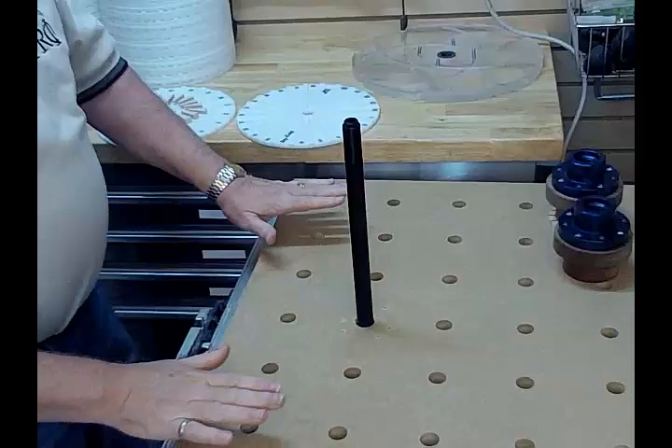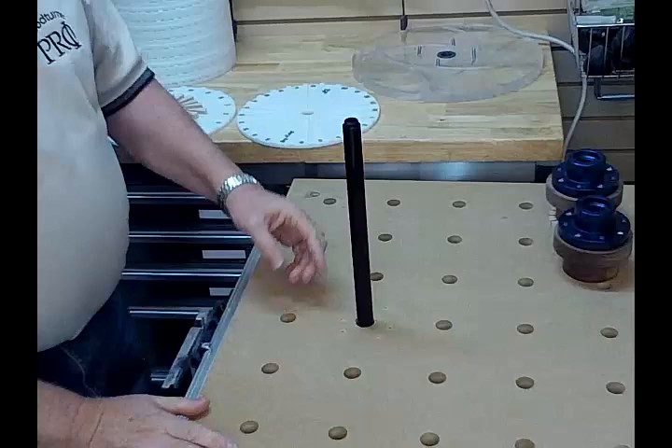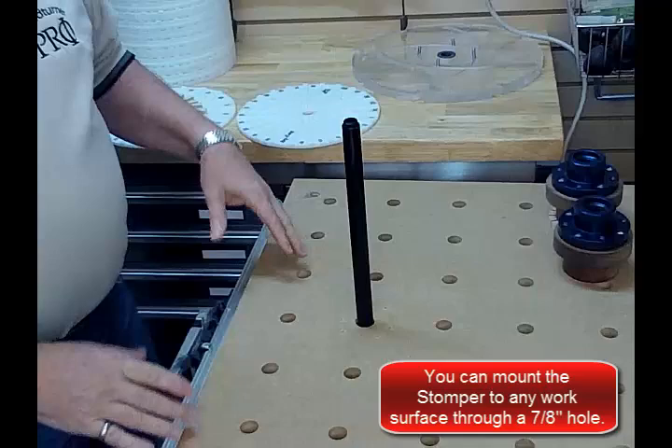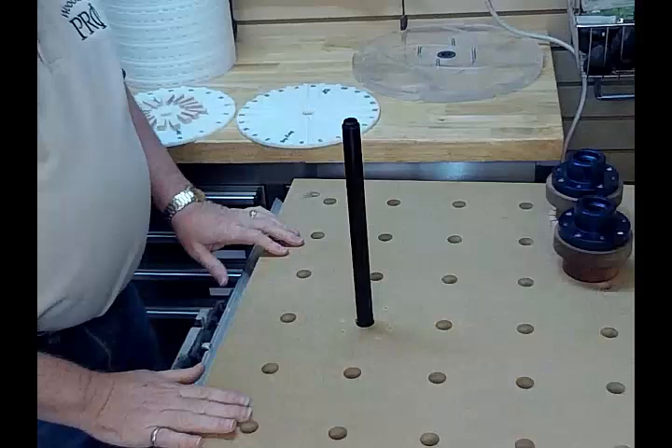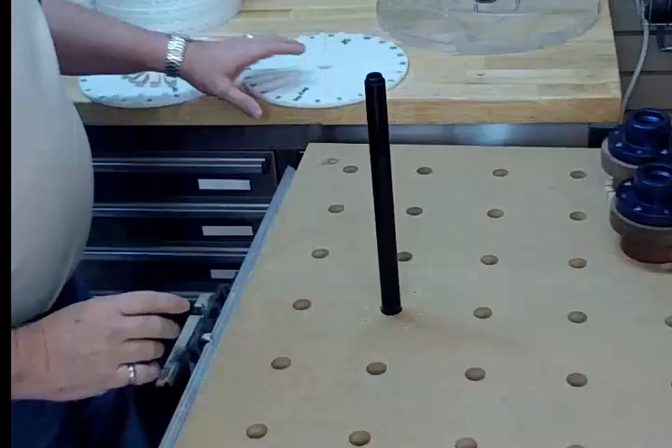This is what it looks like. What I've done is on my Festool multifunction table, I enlarged a hole just a little bit so I could mount it underneath, and it just plunges into the table. Now obviously, as it is, it doesn't do much. So what I'm going to do is add to it a method of centering the rings, and we're going to be talking today about open segments.